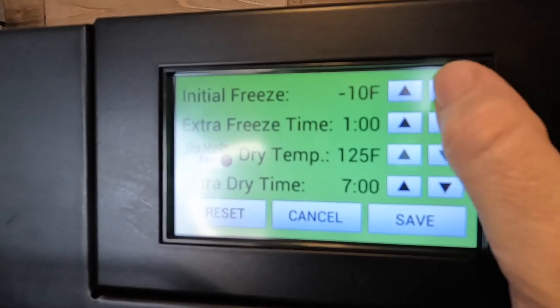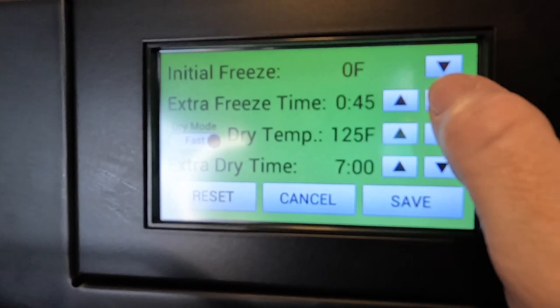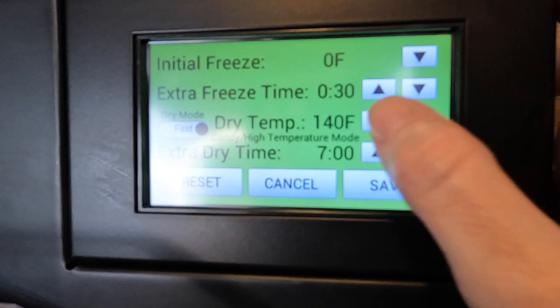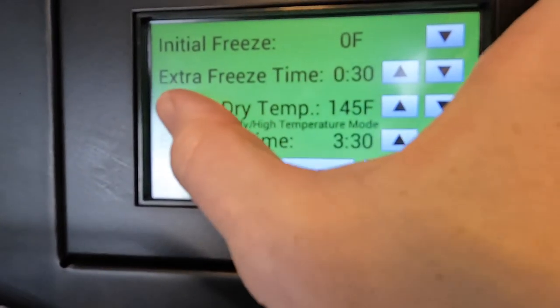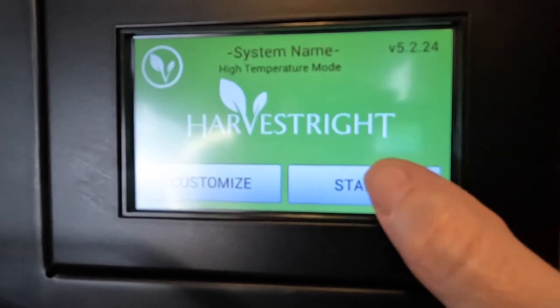Let's get our freeze dryer set up for candy mode. We're going to go into customize. These can be at zero because it just skips the freezing process. I turn my dry temp to 145 and my dry time I am going to do three and a half hours for this batch — normal dry mode. Hit save, hit start. I typically aim for four hours for my candy videos, but I'm trying to get in at least three batches today so we're going for three and a half hours.